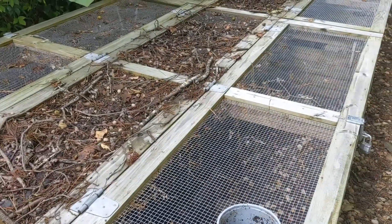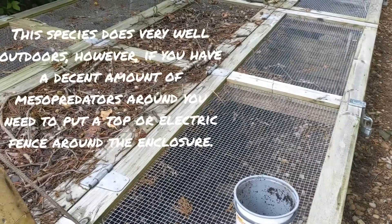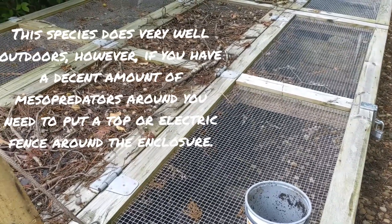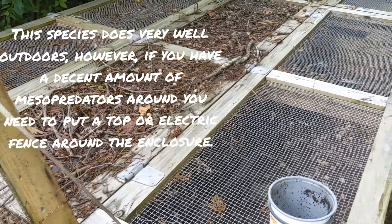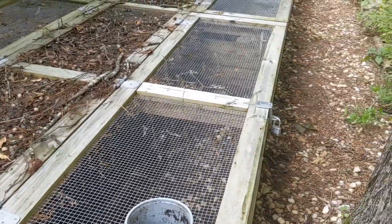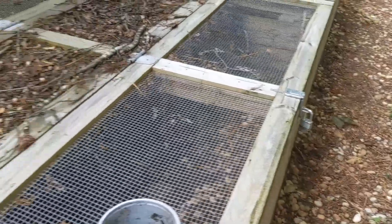The reason we have this cover on it is because we have a ton of raccoons here in Dalton. We were really afraid the raccoons would come and tear them up, so we built this nice top and it locks — you can see it has a lock on it — so nothing's going to get in and get these guys.